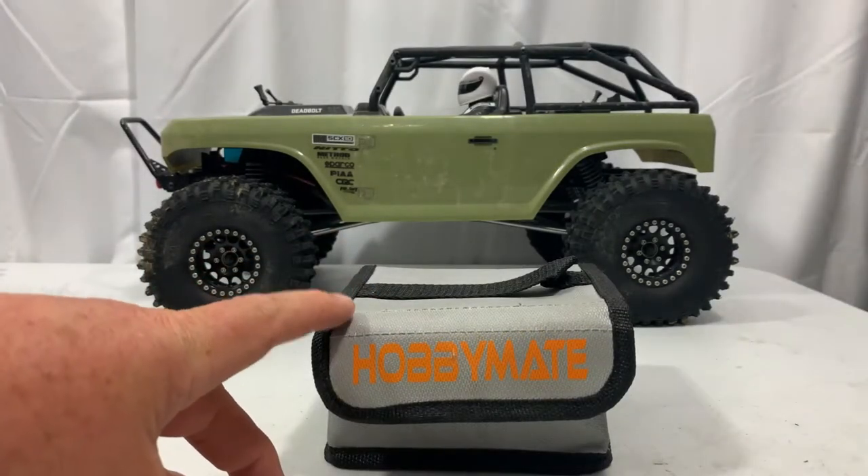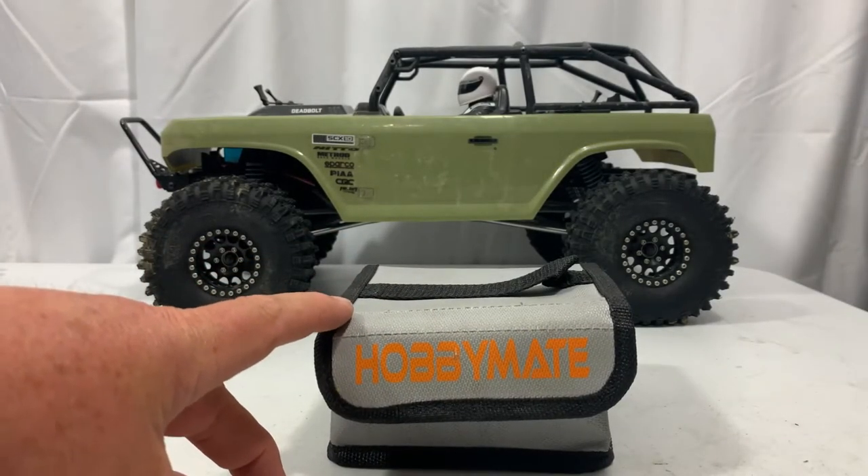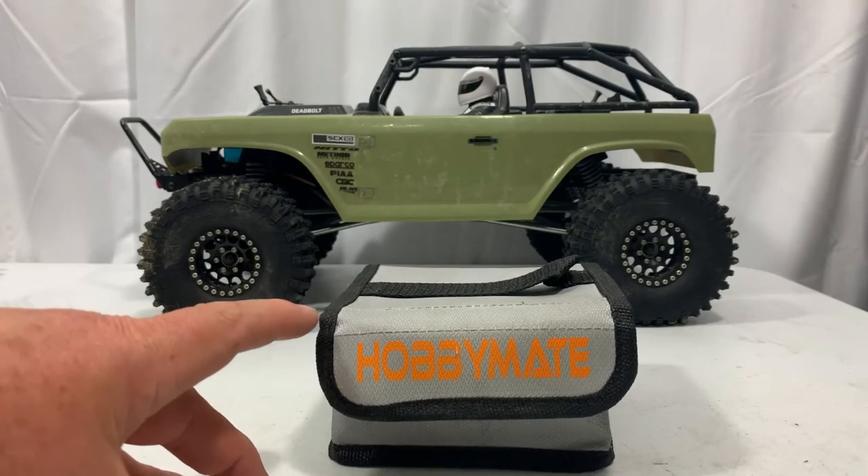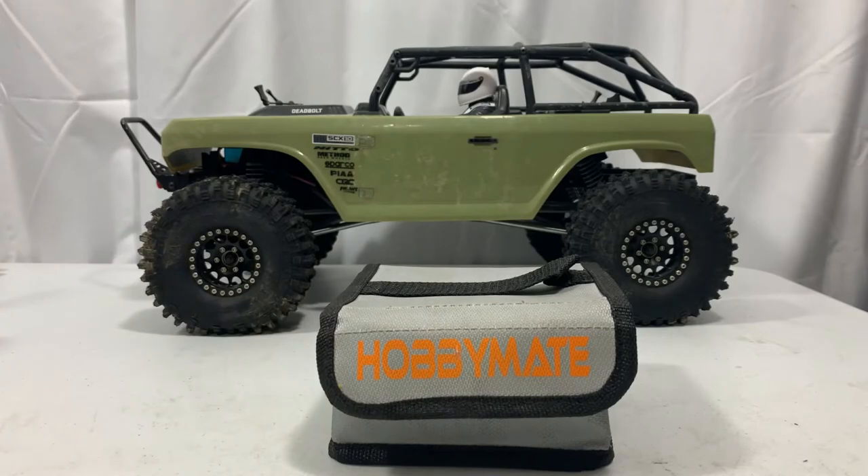One great thing about this for charging and storage is its size — it's 110 by 110 by 70 millimeters. I'm going to show you a couple of different batteries that will fit in this, so let's go ahead and get the batteries out.